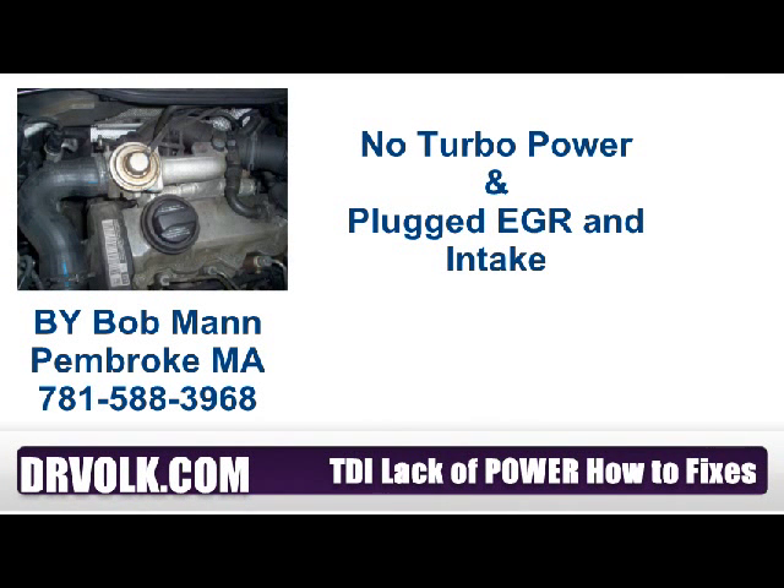Welcome to Dr. Volk's. This is Bob Mann. This is a series of videos to help you better understand and work on your Volkswagen TDI and other Volkswagens.